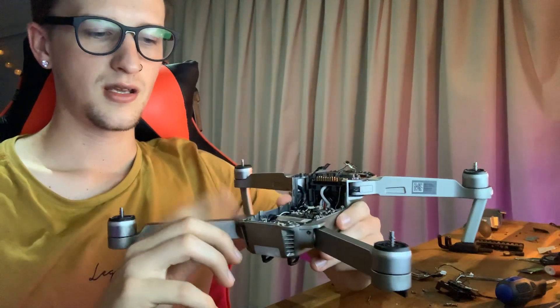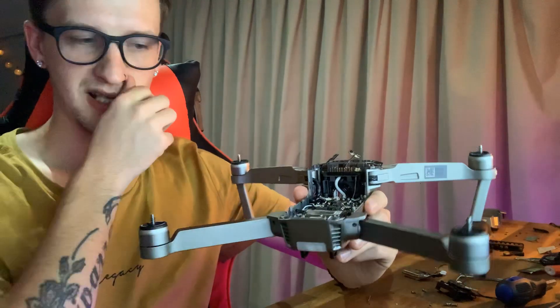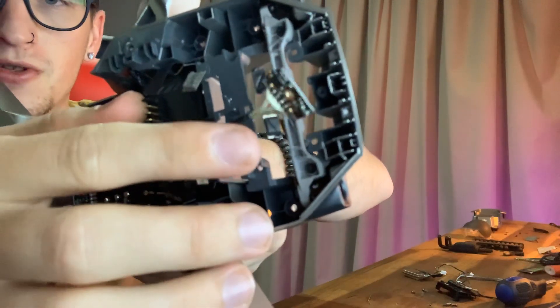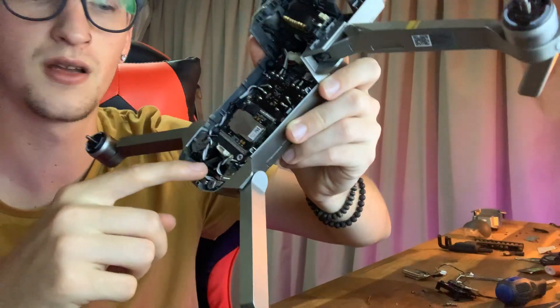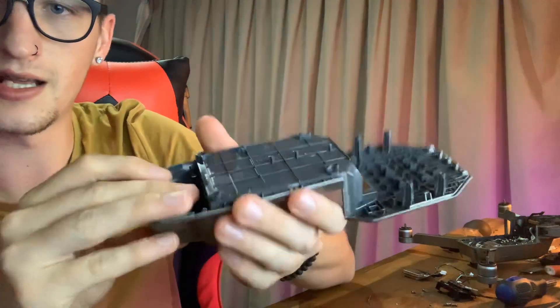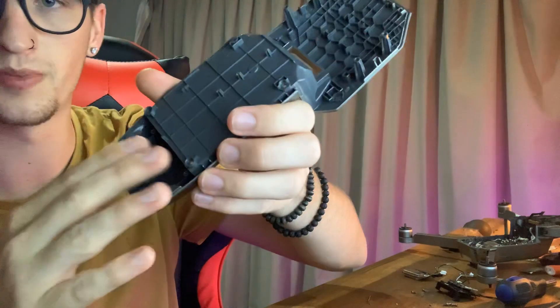In the Mavic Pro drones themselves, there are actually two compasses and one GPS. One's located at the front — as you can see here, this is compass number two. This little tiny thing, that's compass number two. Compass number one is located in the rear, in the top part. Underneath there, this is compass number one that sits up inside. It's got a little plate on there as well.